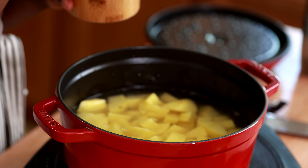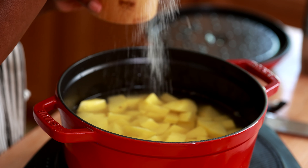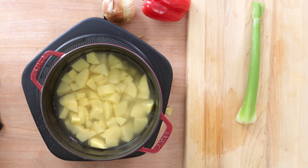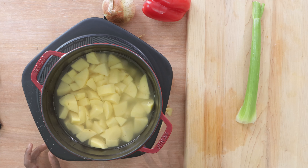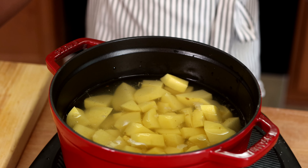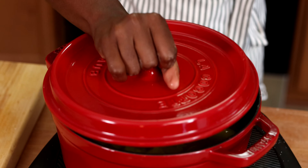Now we're gonna cover these potatoes with some water — about two inches of water covering them — and I'm gonna add a little bit of salt so they boil in salted water. Bring that to a boil and let it boil for about ten minutes.